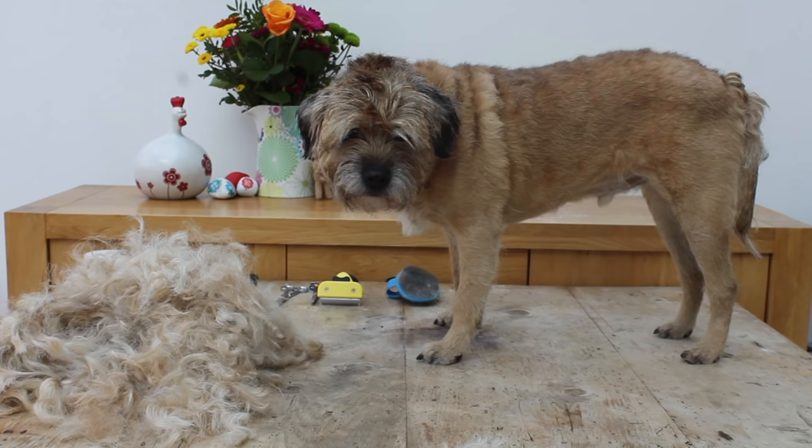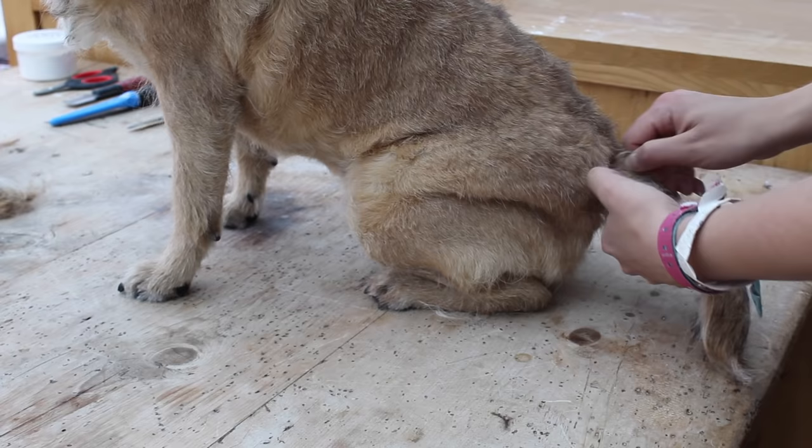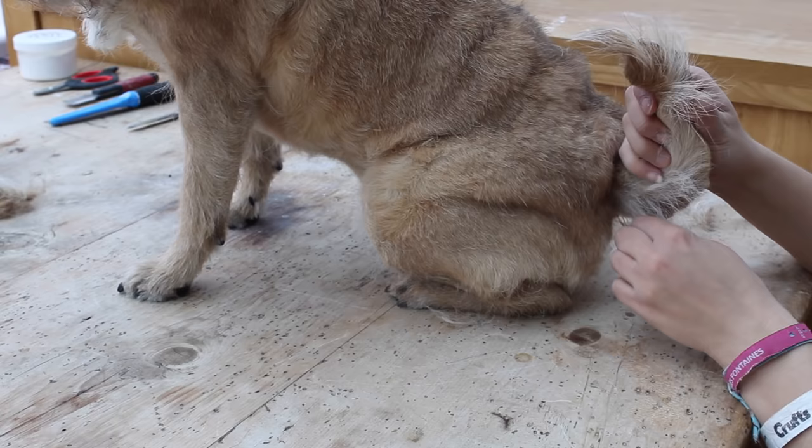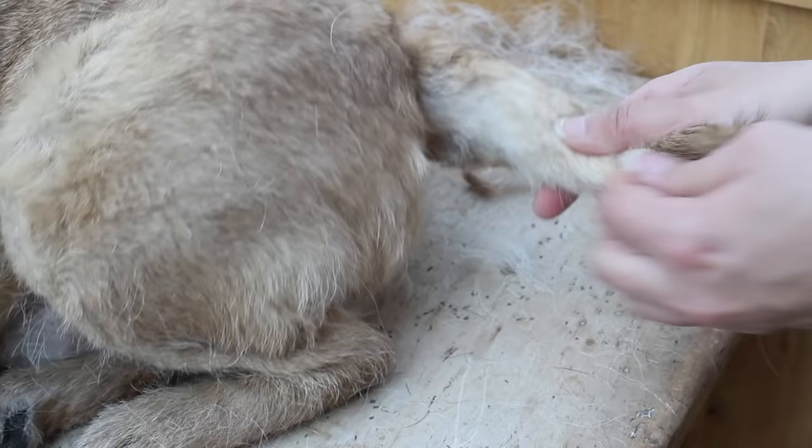So now we have all the body and the legs done. We just have the tail, the chest and the head left to go. The tail is super easy again — it's just slightly different because of the shape, but you just pull the hair out as before. With the underside of it, just flip the hairs backwards so you can see which ones are long and then pull them out carefully. Around the bum area you can either use scissors to make it nice and clean or use your thumb and finger to pull the hair out, depending on how comfortable your dog is with that.